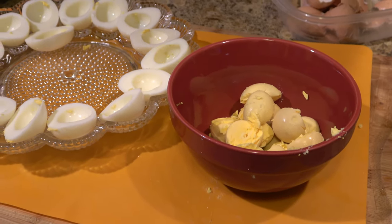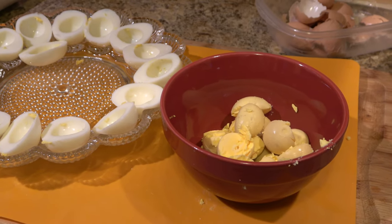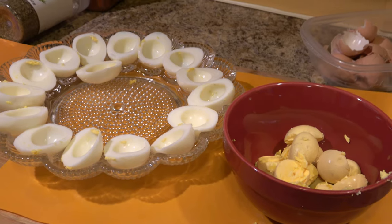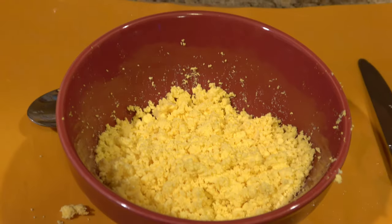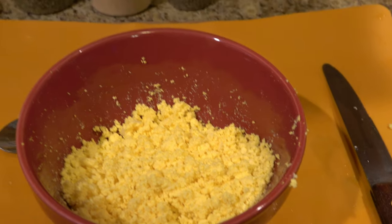What you want to do with those egg yolks is take a fork to mash them up until really fine and crumbly. I found the best way of doing this is actually your hands, because they are one of the best cooking tools out there. I'm gonna crumble those up nice and fine. I prefer very fine crumbles because I don't want to take a big bite of egg yolk that doesn't have all the mixture in it.